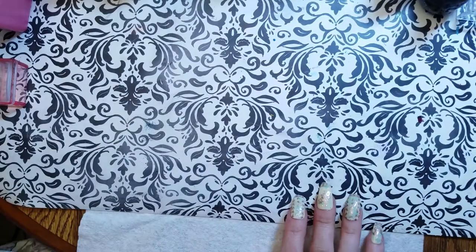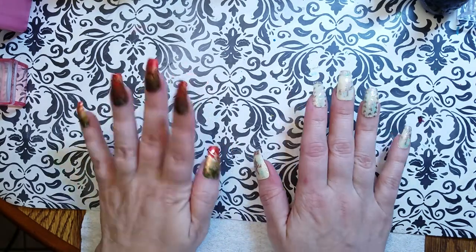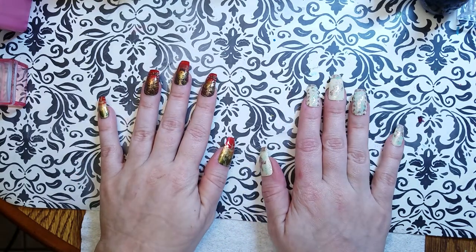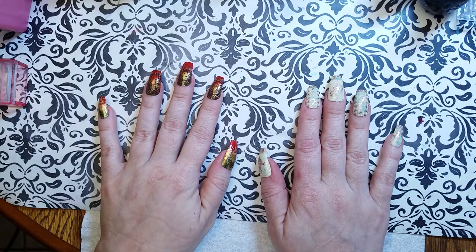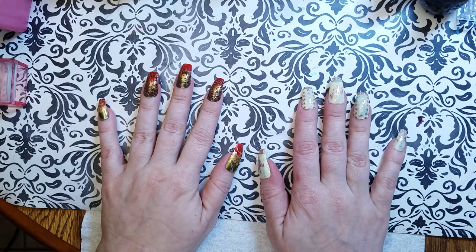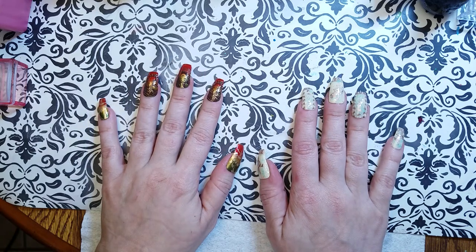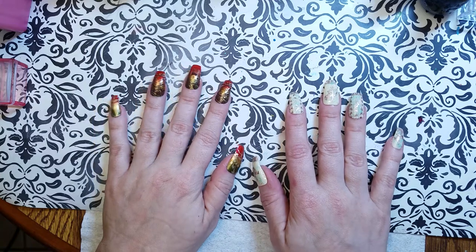Alright guys, I hope you enjoyed today's video. If you want to see the rest of my stuff, please hang around and subscribe — plenty more videos where that came from. Click that notification bell if you want to hear when I have a video coming out. Thank you so much for joining me today — can't wait to see you again tomorrow. Bye!